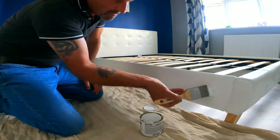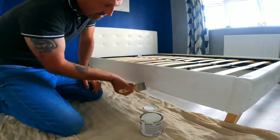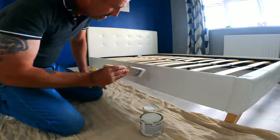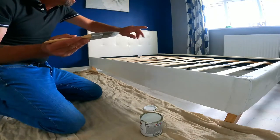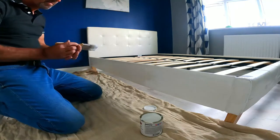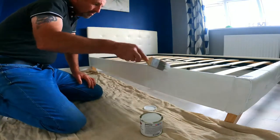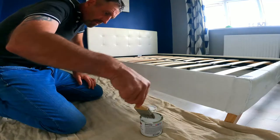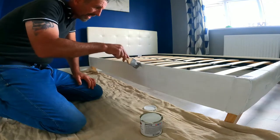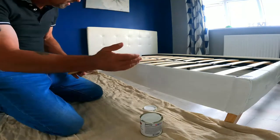Straight away, the whiter than white paint absolutely looks whiter than white — I'm already impressed with that. I'll just work my way along, doing the back, the front of the bed frame, then the other side, then I'll do the headboard. It's really nice paint to work with as well — the French Chic trim paint is self-leveling and self-sealing. Makes a great job.